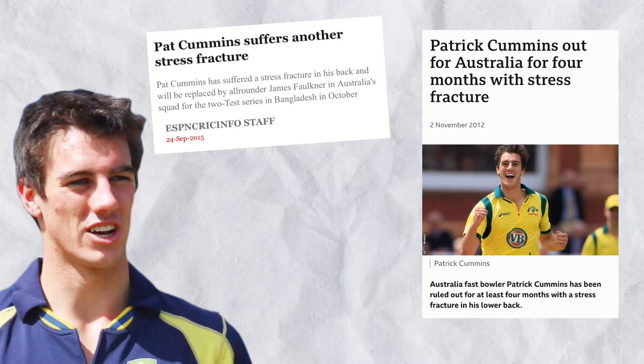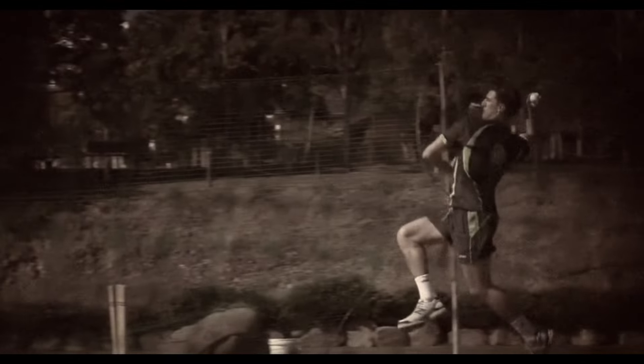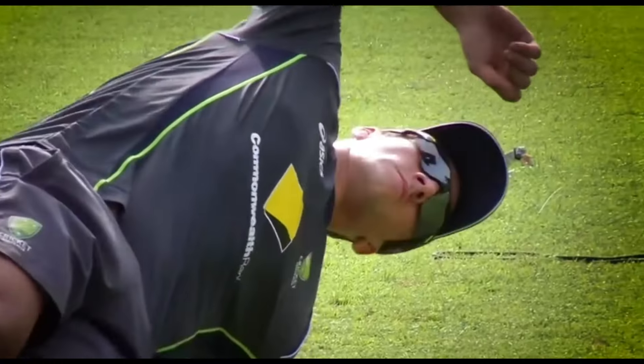The early parts of his career were blighted with foot and back injuries. Up until 2015, he suffered stress fractures of the back on four different occasions, limiting his appearances for the Australian team. In his own words, he doubted if his body would ever be able to stand up to the rigours of Test cricket.